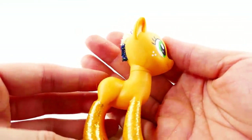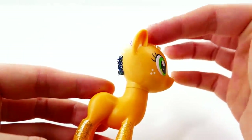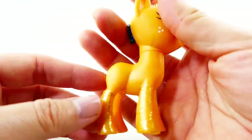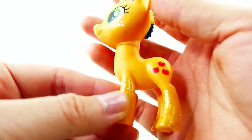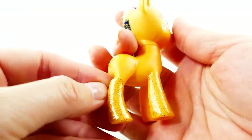For this custom we're going to do things a little bit differently - we're not going to remove the roots of the hair. I'm just going to leave it on and cover it up with clay. Also, I'm not going to remove the glitter off her feet because sometimes with the acetone it can ruin the body underneath, and since I'm not going to be painting her body it doesn't need to be covered up.